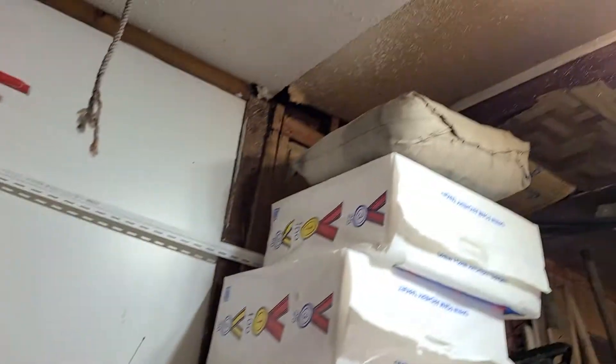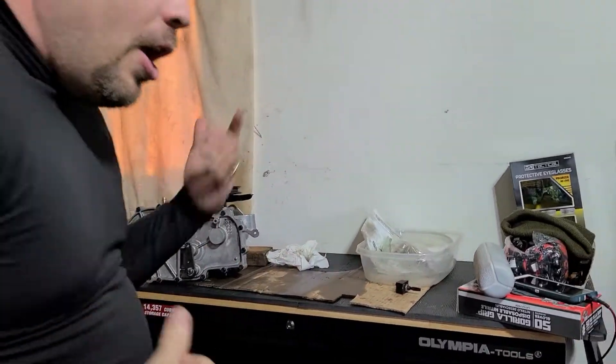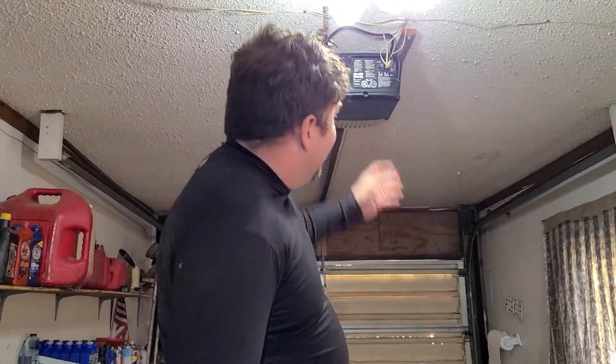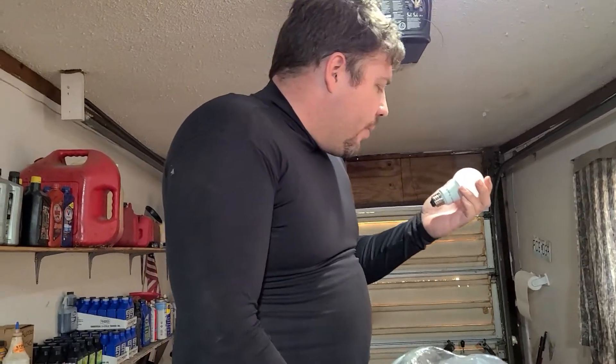Look at that bright light! So these other LEDs are kind of bright already — these are the white LEDs, they do pretty good. These are Menards ones. Did we buy some Amazon ones too? Yeah. These say 5,000 — 450 lumens. 5,000 K.